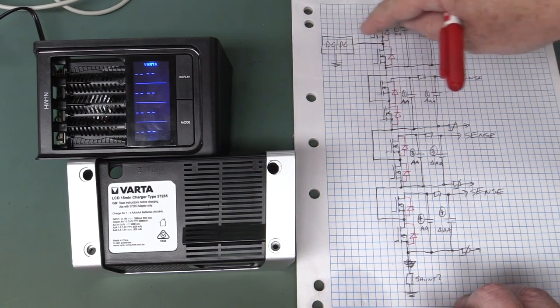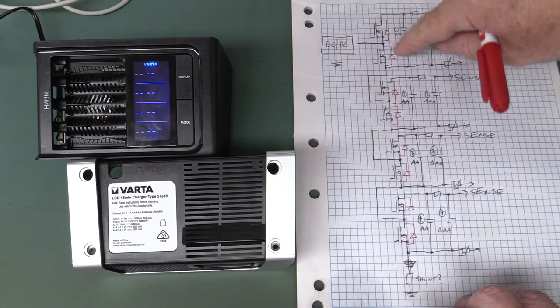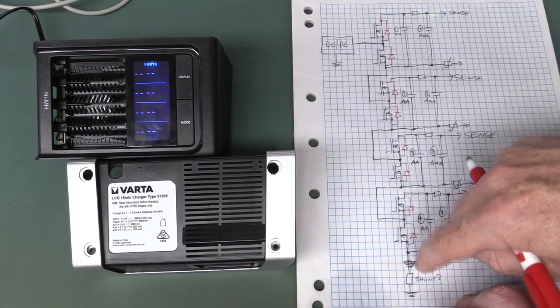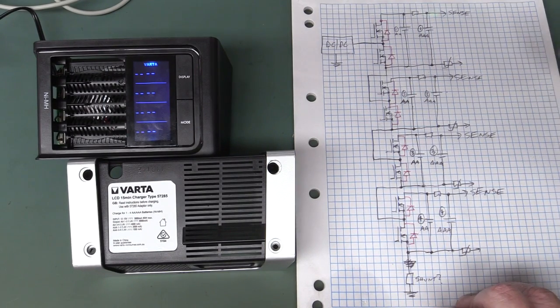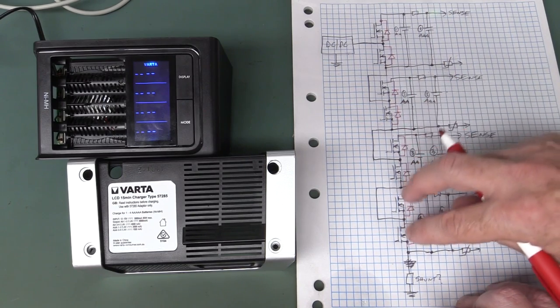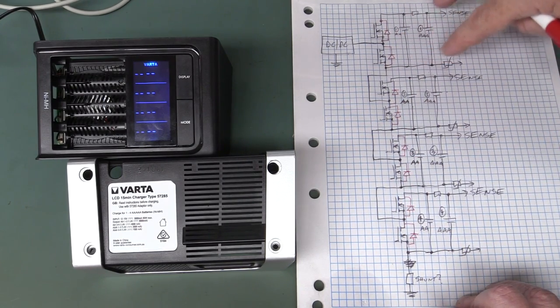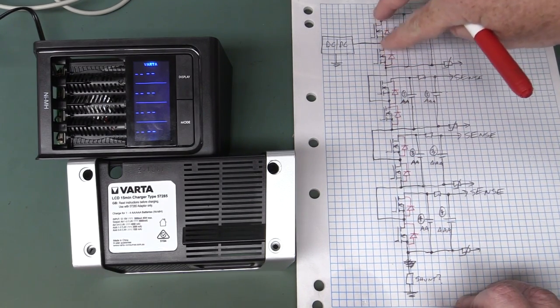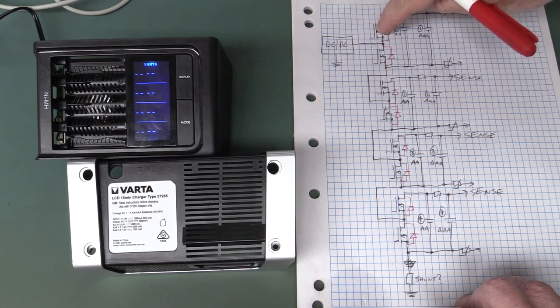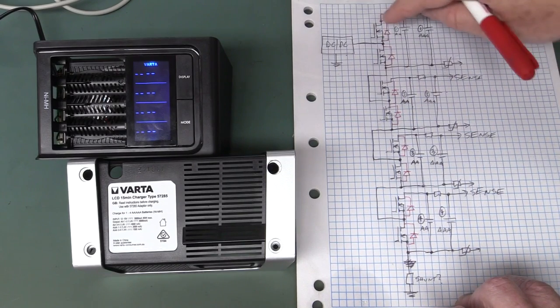We knew that the DC-to-DC converter was basically putting all the batteries in series, and there was a shunt measurement resistor at the bottom. We also knew that by nature of this dual MOSFET configuration for each battery cell, there's a pair of MOSFETs across each one. Let me show you the switching arrangement and how they can switch cells in and out depending on which MOSFETs they turn on.